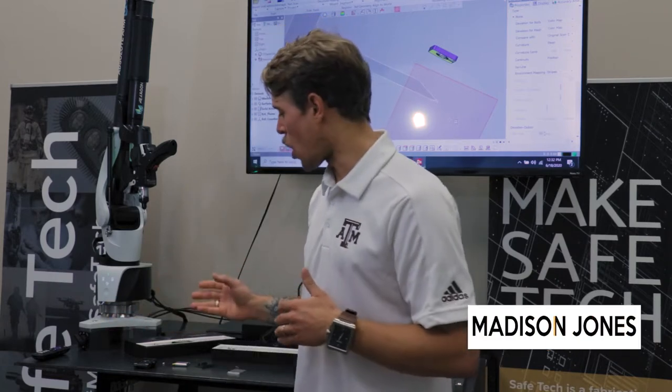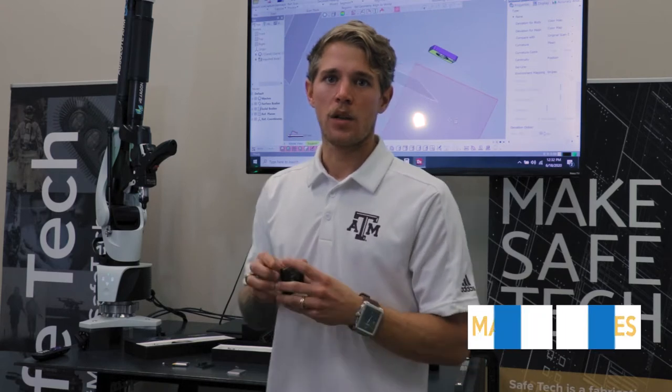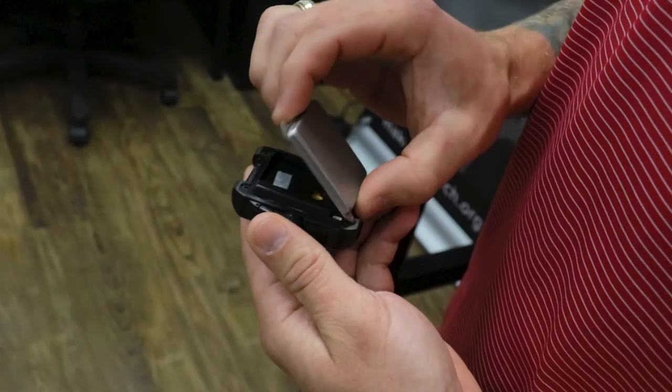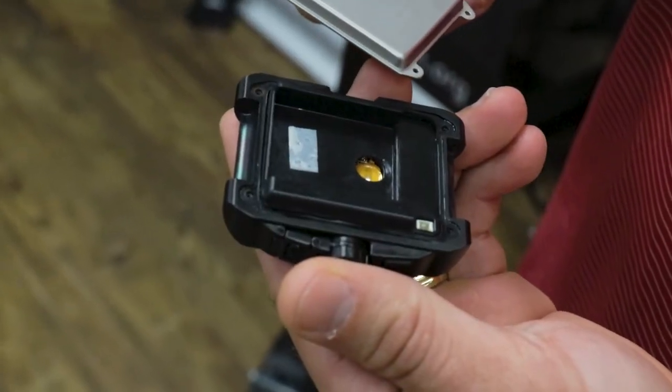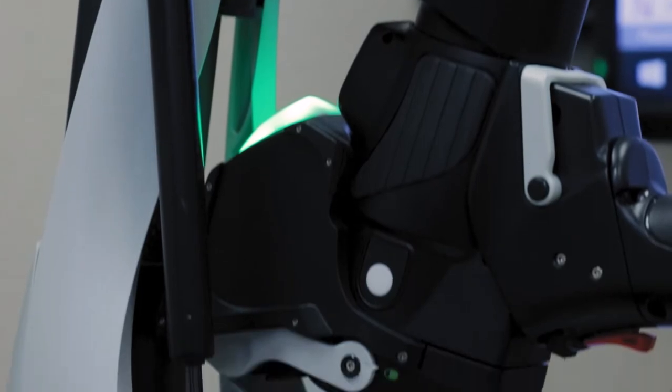Howdy! Today at Safetec our mission is to reverse engineer the Carbon Watch made by Energy Bionics. The goal is to incorporate a larger battery into the battery tray. In order to do this we will need to use the RS6 laser scanner and the absolute arm made by Hexagon, where we will 3D scan the part.